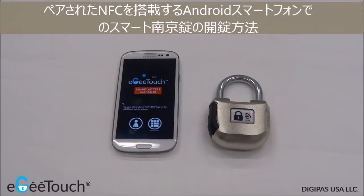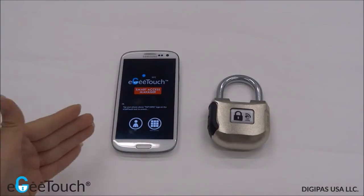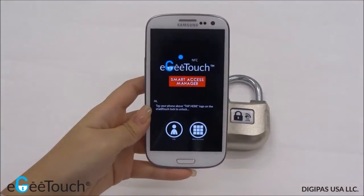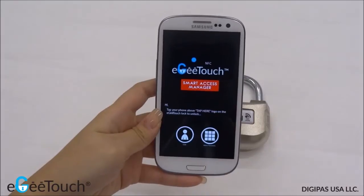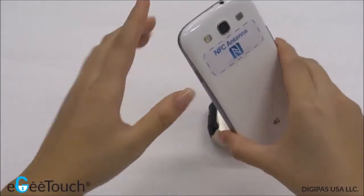In this video, I'm going to demonstrate how to unlock your EGTouch smart padlock using your NFC smartphone. Before we start, firstly ensure that your smartphone is properly set up with the EGTouch Manager application. Also, ensure that you are able to locate the NFC antenna area for your smartphone.